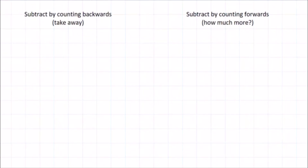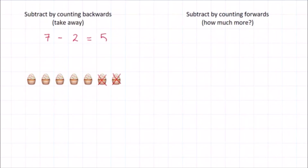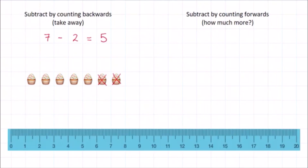There are two ways we can think about subtraction. You're probably most familiar with the idea of subtraction as takeaway. For example, to work out seven minus two, you can imagine seven cupcakes and when you take away two of them, you're left with five cupcakes. We can also do this using a ruler. Start with seven and count backwards by two — one, two. We stopped at the number five and that's the answer.